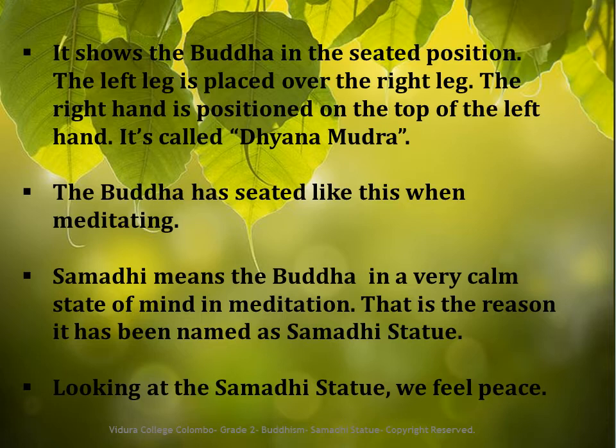What is Samadhi? When the Buddha is meditating, the mind becomes very calm. That is Samadhi. That is the reason it has been named the Samadhi Statue.